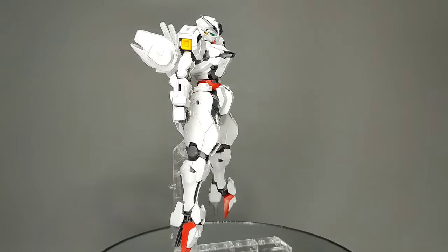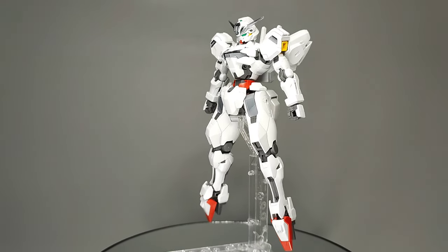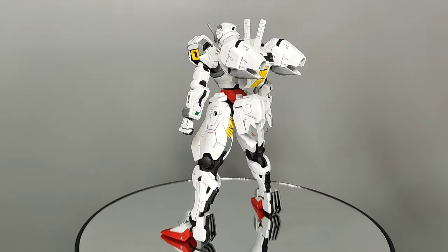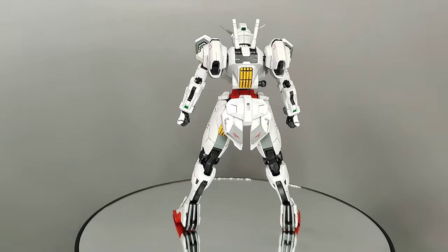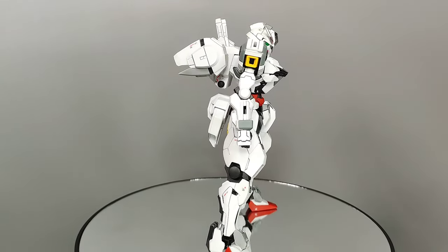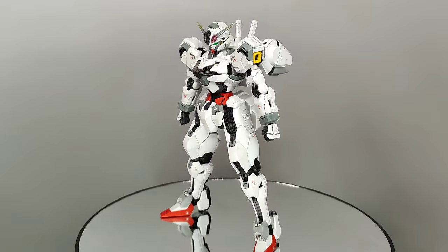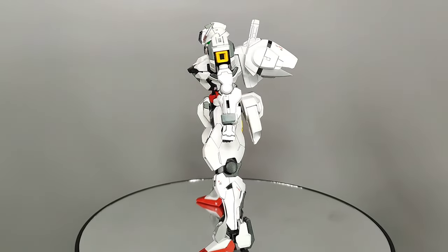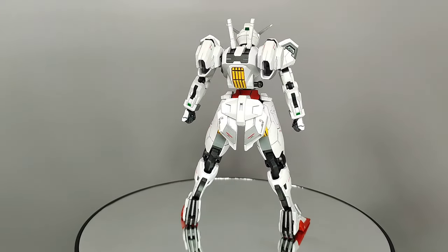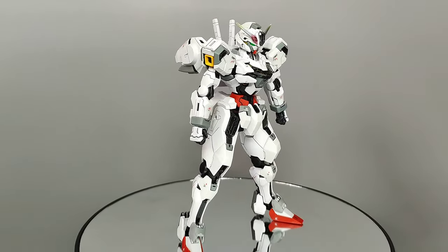That completes the job of breaking up the predominantly white color scheme. A good amount of panel lining and painting up some small details, mostly at the backpack, will complete the look of the Calibarn and make it more accurate to the line art and the anime. Like all the other Witch from Mercury kits that feature a shell unit, you have the option of building them with the shell units active or inactive. I have nothing but praise for this kit design-wise — I love all aspects, from the proportions to the color scheme and its overall aesthetic.